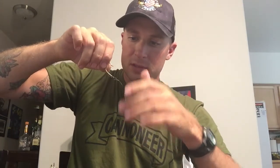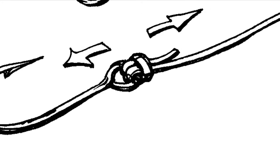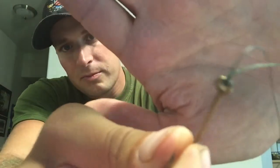Then bring the hook straight up and through that first original loop that we made. From there, make sure it doesn't get too tangled up, moisten it up a little bit. This is the part where you've got to make sure the knot doesn't get crazy — pull tight, take your tag line, give that another pull, pull tight again, and bam, there you are. You got yourself a beautiful Palomar knot.